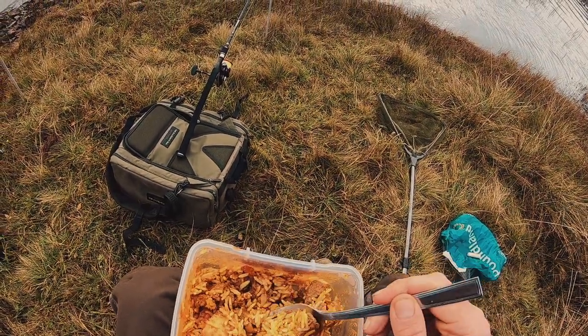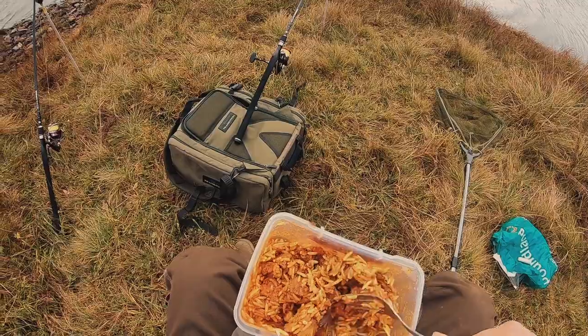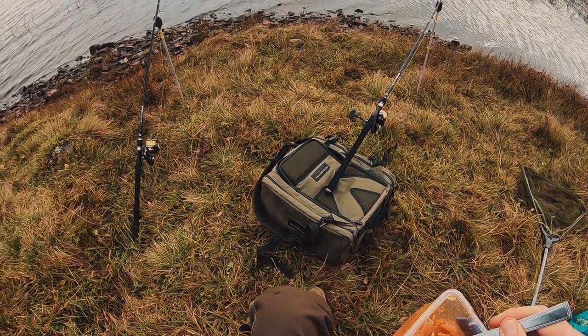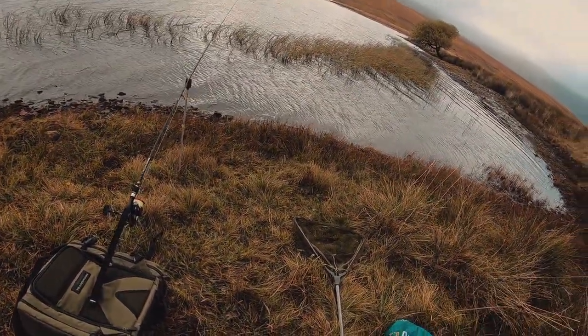It was a slow start. Not much happened in the first hour or so. I spent most of my time just staring at the rods doing nothing. But when fishing with dead bait, that can be expected — sometimes it takes a while for the scent of the bait to get around the water and bring the fish in. After the first hour, I'd just sat down to eat my lunch — cold chicken curry, in case you're interested.